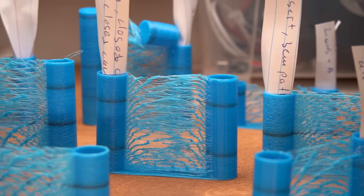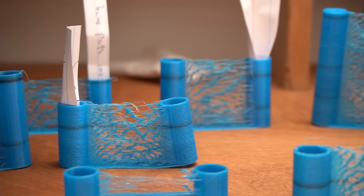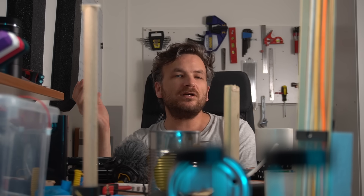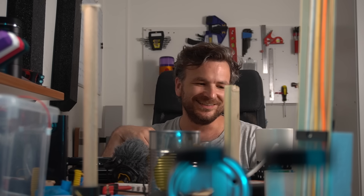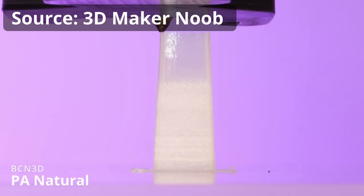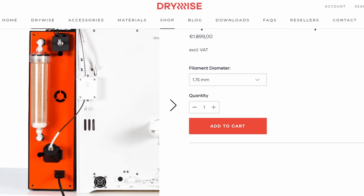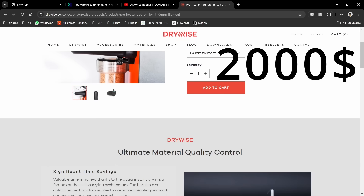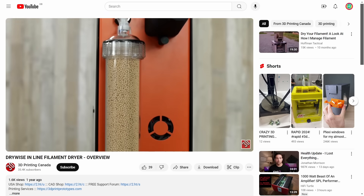After getting some mixed and non-conclusive results, I started doubting myself and thought: if this is possible, why has no one come up with this yet? But someone did — I thought I was such a genius, but apparently not. Two companies I found: the first is DryWise, which has a few reviews, produces some good results, and is a smart filament dryer with a screen and settings — and it will cost you around two thousand dollars.